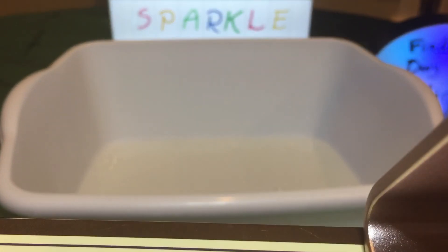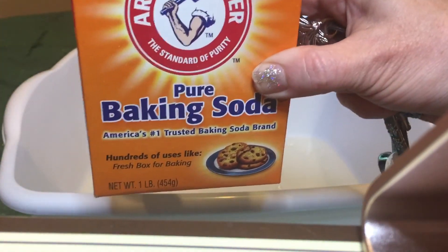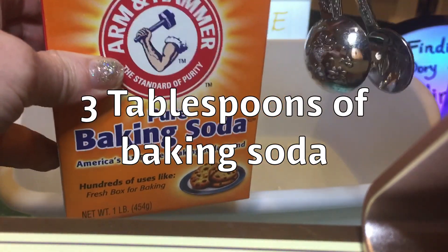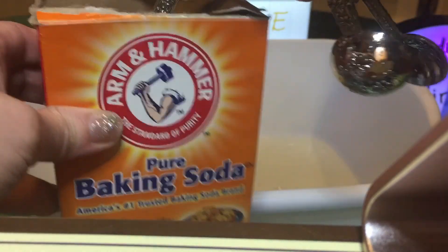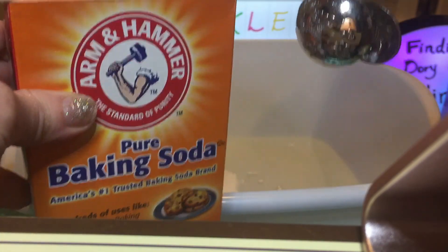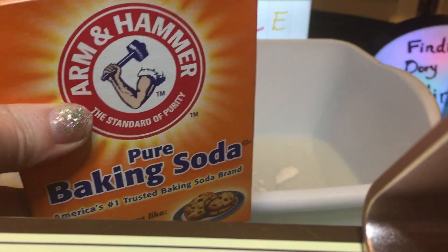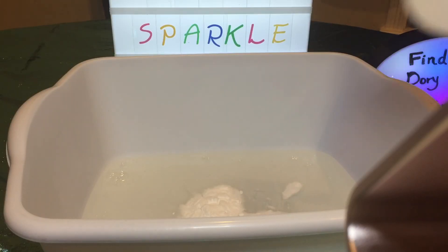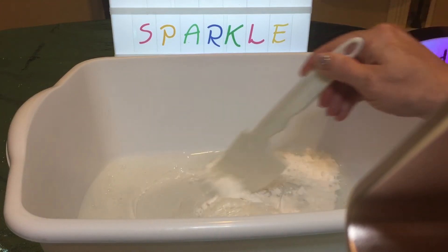Our next step is to add baking soda. We are going to add three tablespoons of baking soda, so we're going to measure out three tablespoons and add it to the glue. And then after that we're going to mix it up — we need to mix the baking soda and glue together really well.